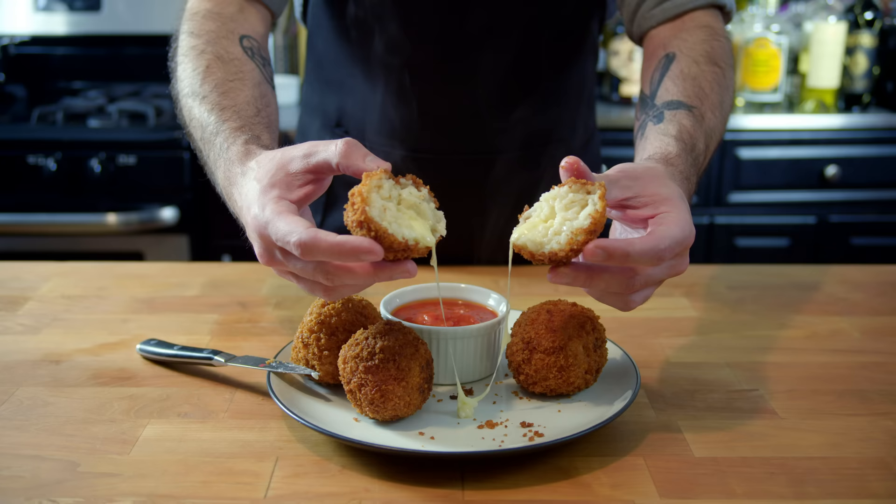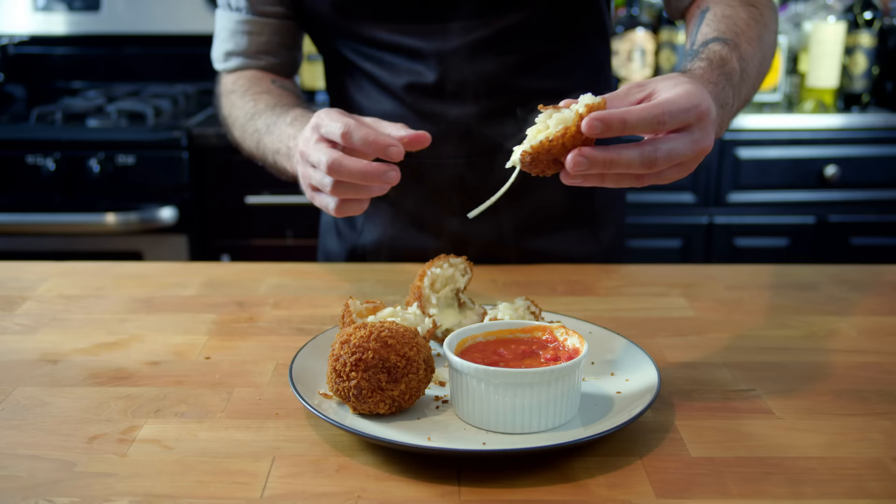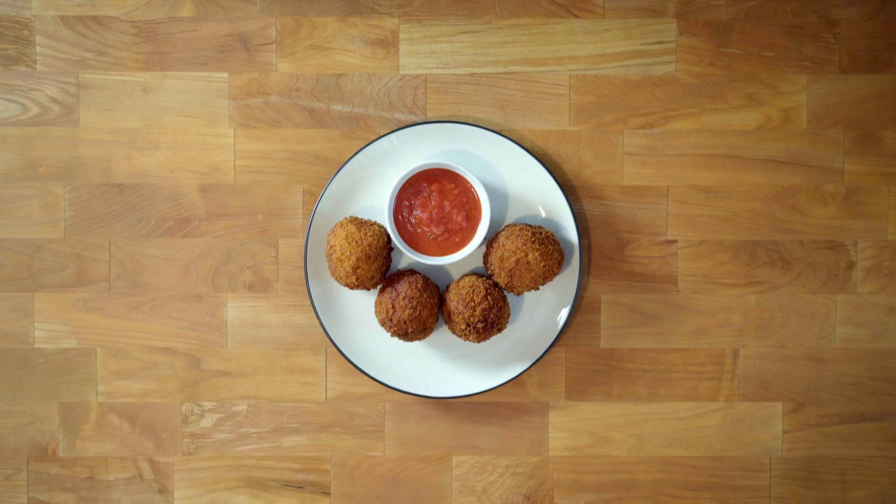I really hope you guys try this one for yourselves, especially next week when I will be cooking it along live with you on Twitch. Go check out my channel at twitch.tv/bingingwithbabish. Every other Thursday I cook last week's basics live so you can cook along with me, and we can chat, shoot the breeze, and make some delicious food together. This was the last episode of Basics to come out of the old kitchen, so next time I will see you guys in the new place.